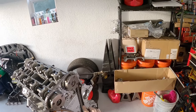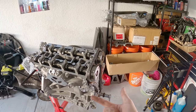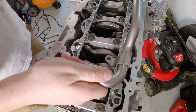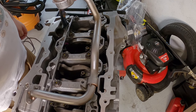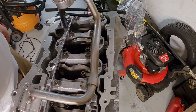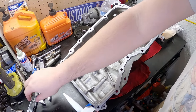Before I wrap up this video, I want to go ahead and get the oil pan on, front timing cover, and the valve cover on at least. I need to flip it over because I need to put the oil pickup tube on so I can get the oil pan on. That's all done. Now we can go ahead and get our oil pan on. I already got that pretty much ready — I just have to clean up the surface here real quick, apply the silicone, and slap it on. Should be that easy.